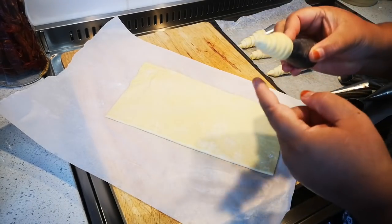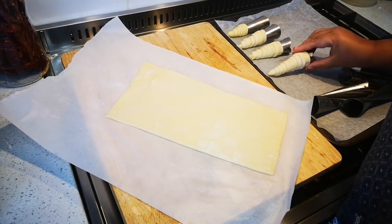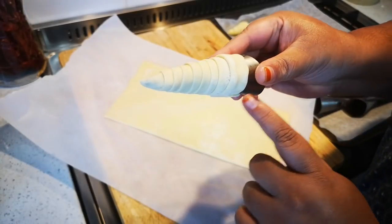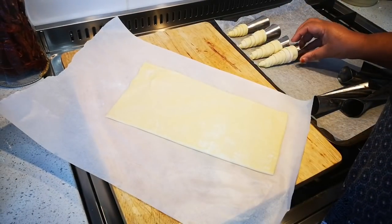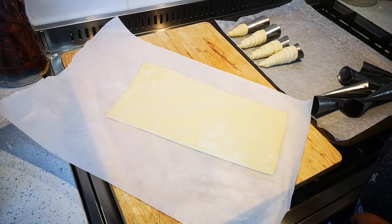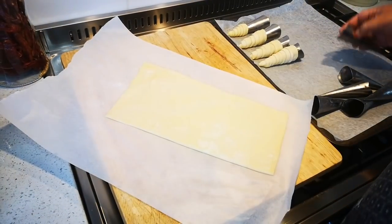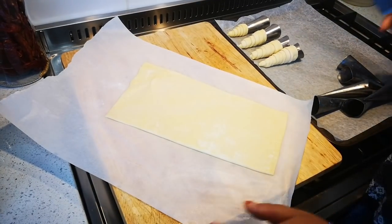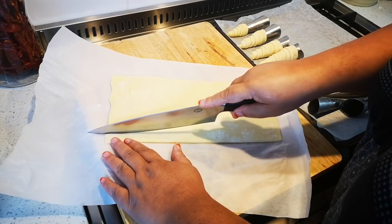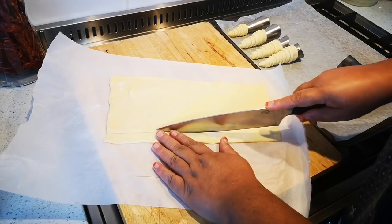I just wanted to show you: the thinner you make your strips, the smaller you're going to get them. Here is an example of the biggest strip — it's about a centimeter and a bit. I don't have my ruler. These ones I bought at Mr. Cheap here in Lansdowne, very inexpensive. Let's start — it's about a centimeter, use a sharp knife.